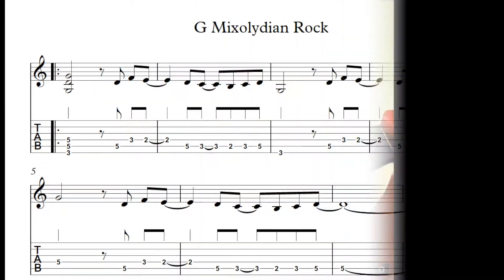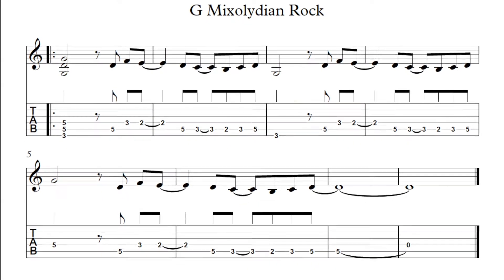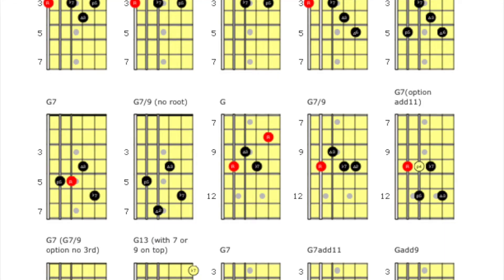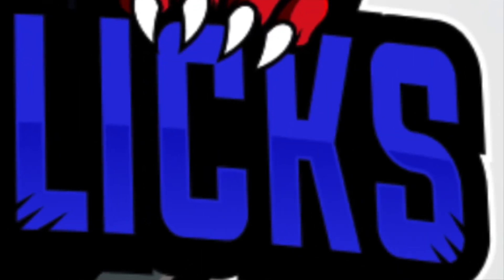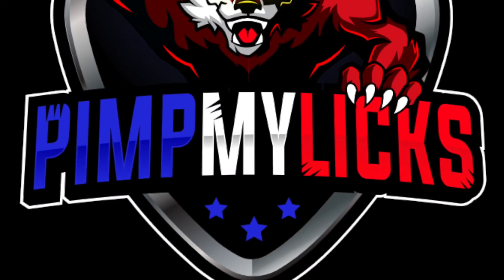This is a rock riff in G Mixolydian, where you will jam out on a simple rock riff, practice scale and chord exercises, and there's always the melodic development option where you can Pimp Your Licks and start the journey of developing your own sound. That's right, it's all at Pimp My Licks.